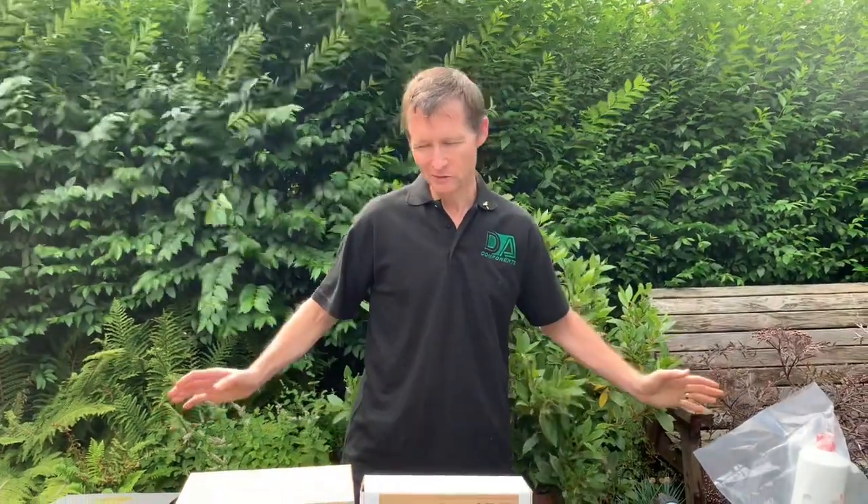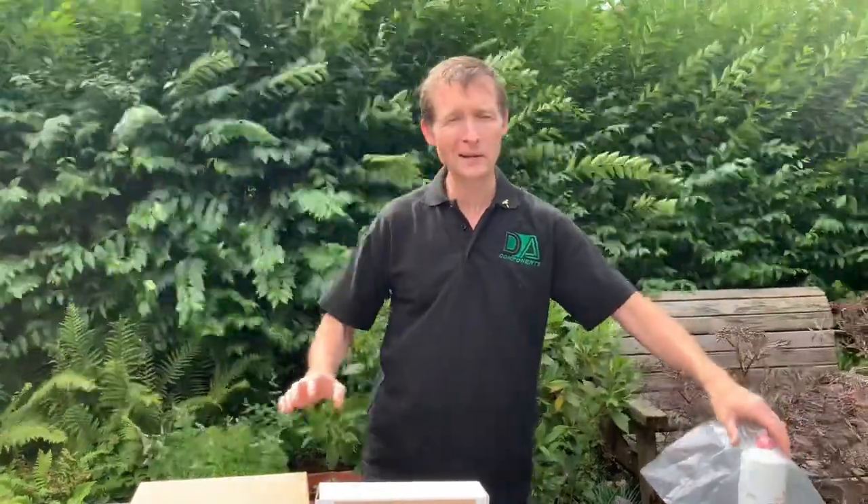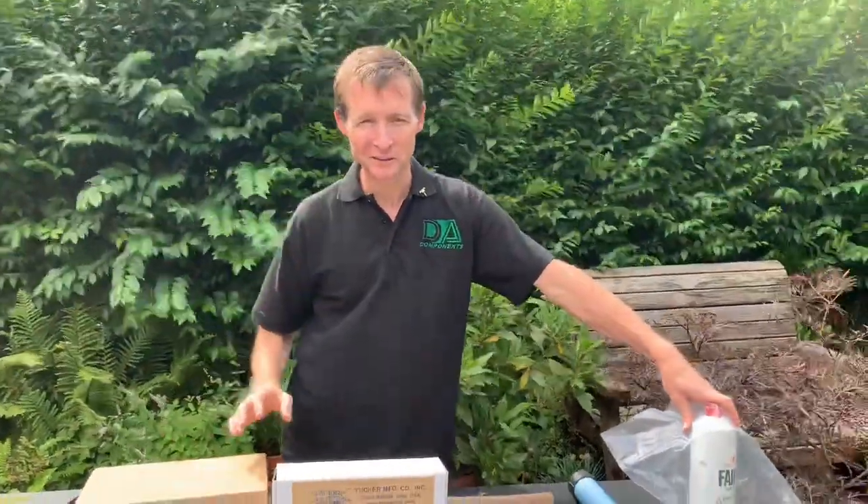Hi y'all, Darren Hansborough from DA Components. I'm just going to do a new video today to talk about my little memorabilia collection that I've collected over 25 years.